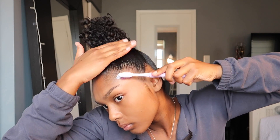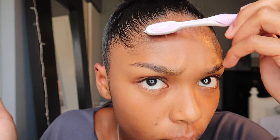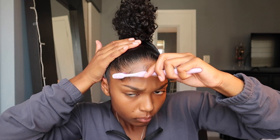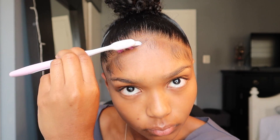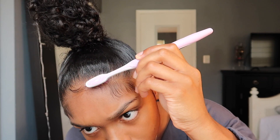Against the grain, with the grain, down, up — whatever makes them look nice and silky and smooth. Make sure they're nice and even and not crusty. Brush those edges down, then take some gel and swoop. Brush them in a swooping motion.